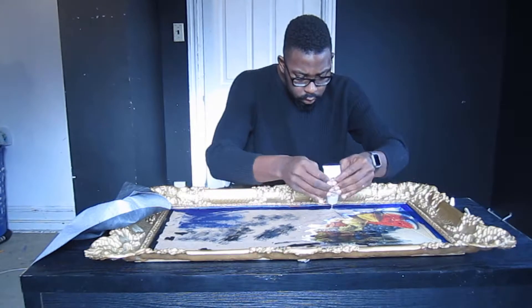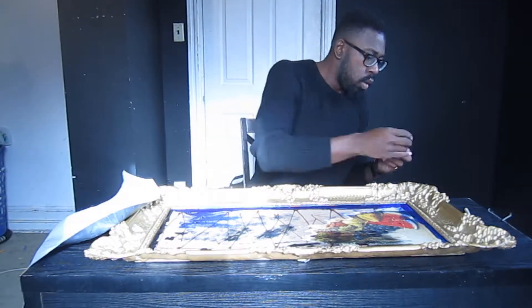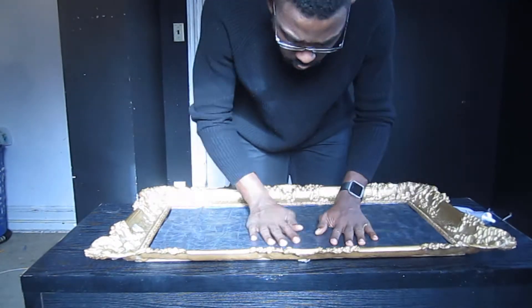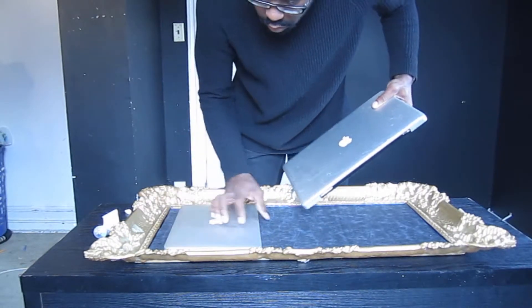Use a bonding glue to adhere your fabric to the back of your photo frame. Allow the proper dry time before using your bed tray.